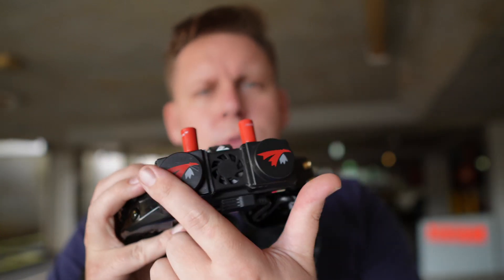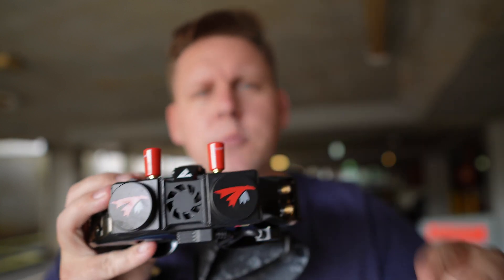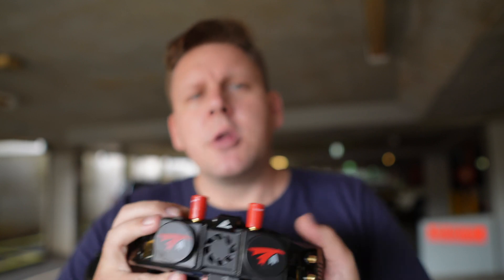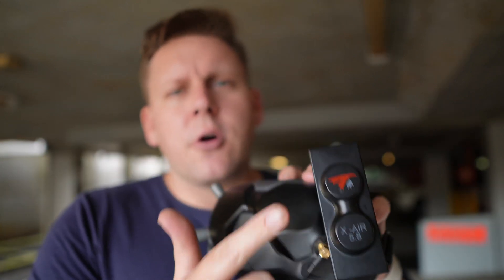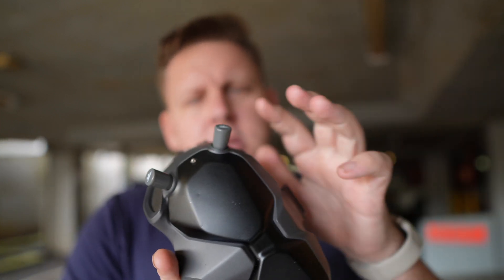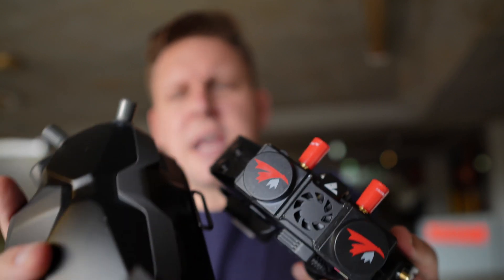We're now going to head out to some bushland to see how they perform in a different RF environment. Let's check out the setup. This is my HD0 goggles and I've got the TrueRC patches and the TrueRC Omni — this is an upgrade kit over the standard patches that come on the HD0. Now because the DJI goggles don't actually come with any patches, they come with full Omni antennas, to even it out I'm running the TrueRC patch on the left hand side and then the Omnis on the right hand side. So it should be as comparable as we can probably get in terms of antenna setup.